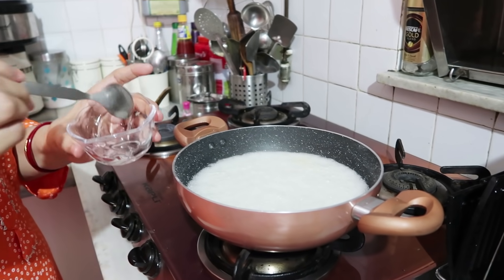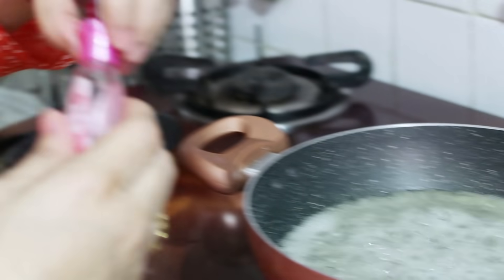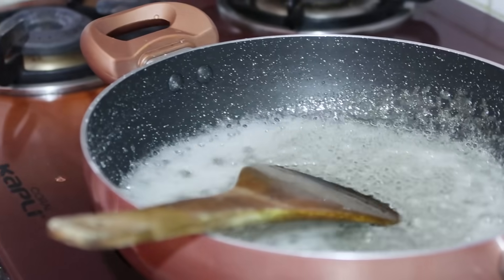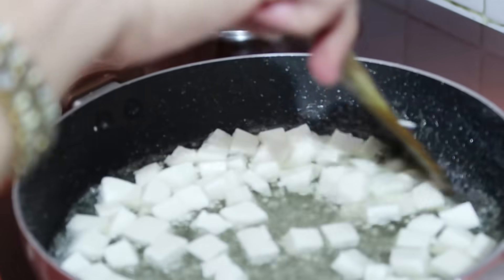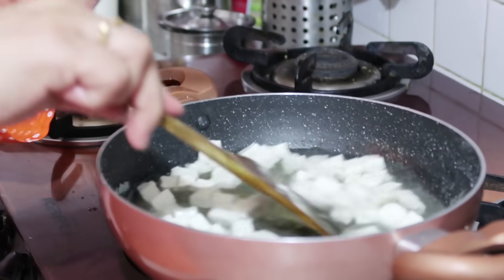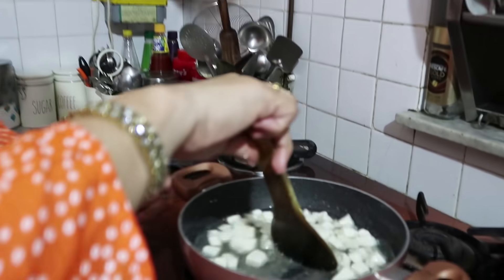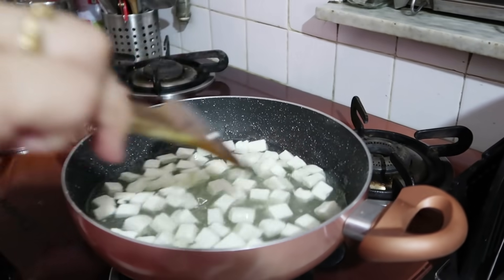Let's check if the chashni is ready. We test it — now it forms a thread, which means it's done. We keep it at a medium stage — not too thick, not too runny. Now we add the paneer pieces very gently with soft hands, just coating them in the chashni. We stop the gas and keep stirring until the coating sets properly.